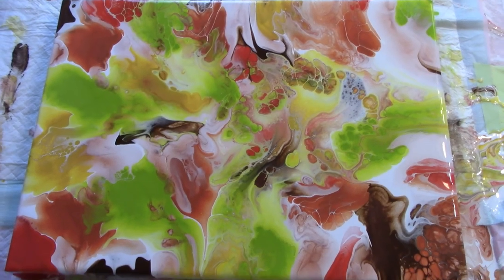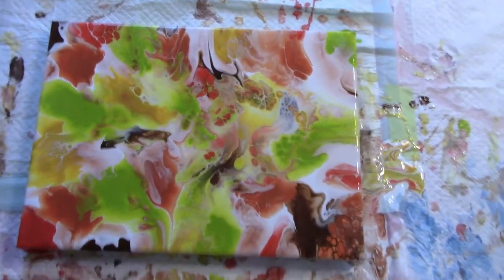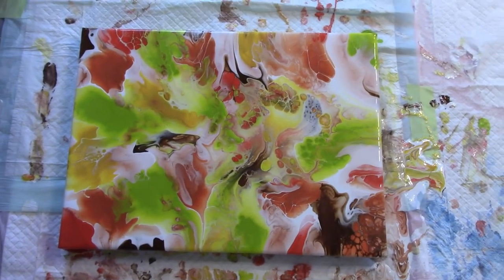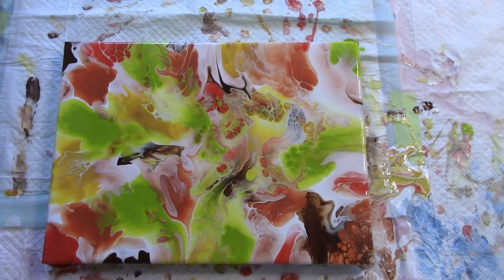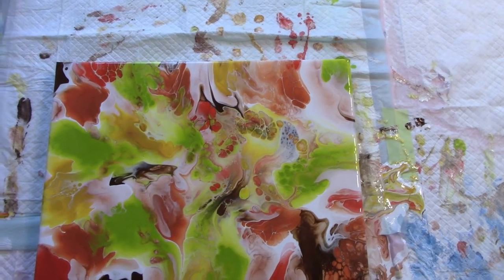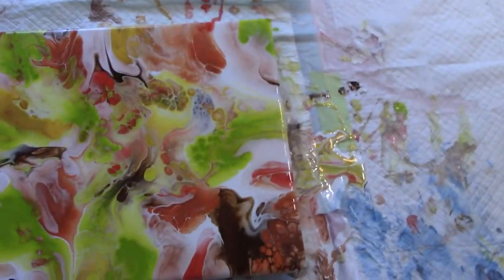Here is our final painting. I do love fall colors — it looks like a fall pile of leaves, which is kind of the effect I was going for, just letting the paint flow and do its thing. I really like how the colors came out. It's very fall-ish to me and that's what I was going for. Let me bring you down and show you some of the cells that are popping up.